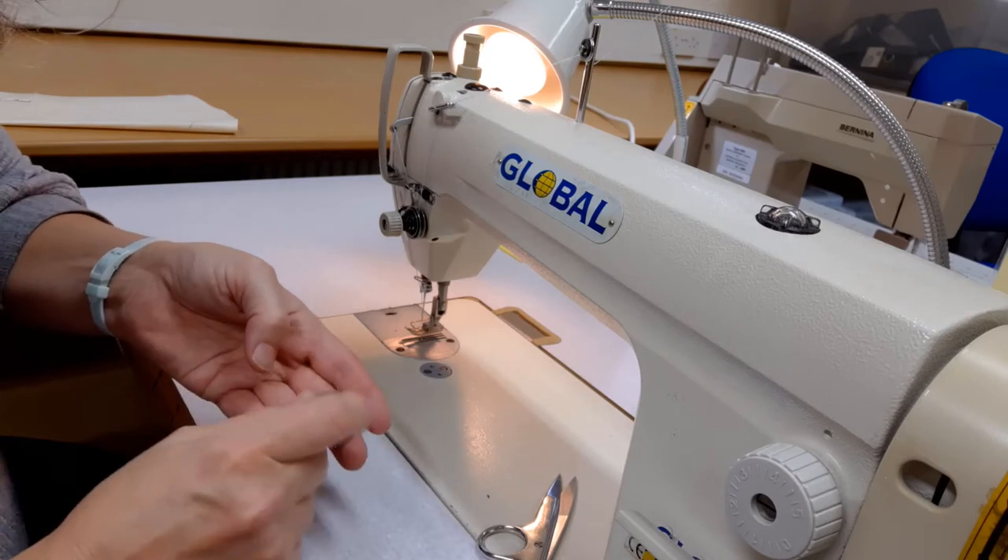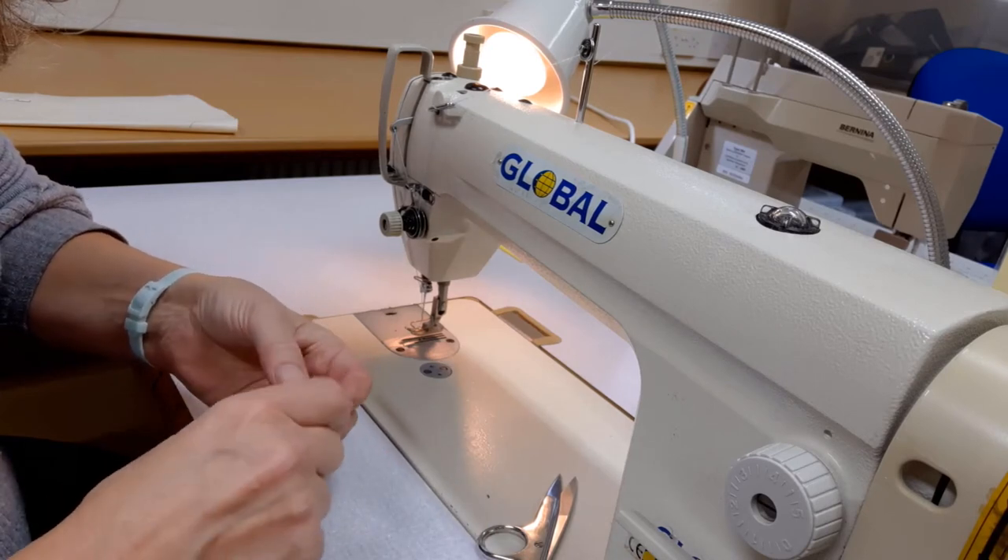You can use it in exactly the same way as you would your normal thread once the machine has been set up.